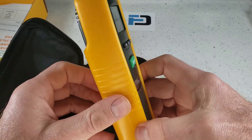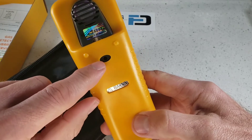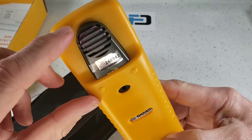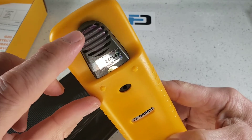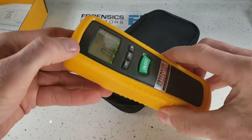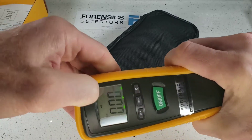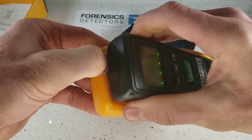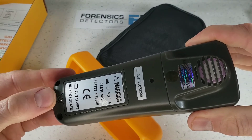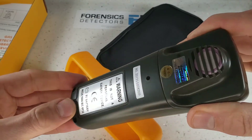Here we have a rubberized housing with anti-slip grip, and at the back here we have our buzzer hole, so we can hear the buzzer going off if an alarm has been triggered. We have a made-in-Japan electrochemical ammonia sensor, and of course, our product serial number. Also, these detectors take a 9-volt battery. The battery compartment is actually at the back, so go ahead, grab yourself a Phillips or cross screwdriver, take that off, and you can replace your 9-volt battery.